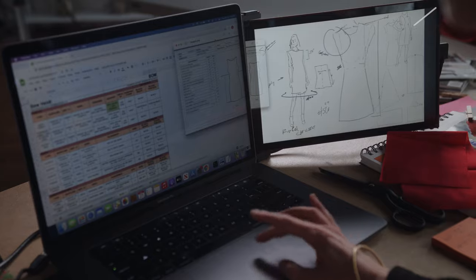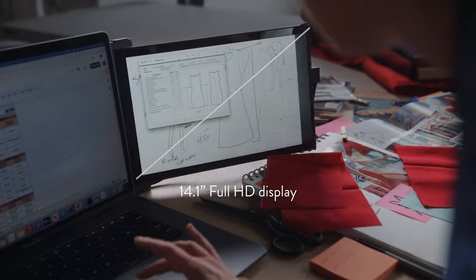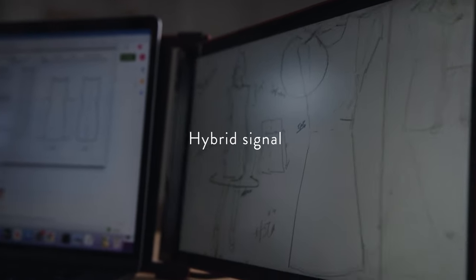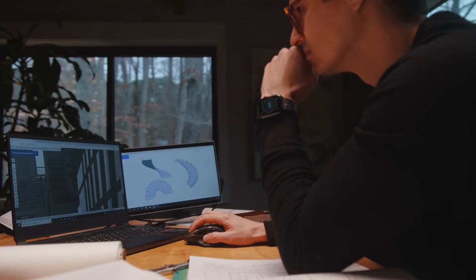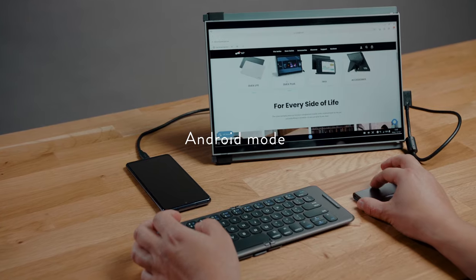The same 14.1-inch 1080p display runs off of a hybrid signal, which makes it compatible with almost all laptops. In addition to laptops, it is compatible with select Android phones and the Nintendo Switch.